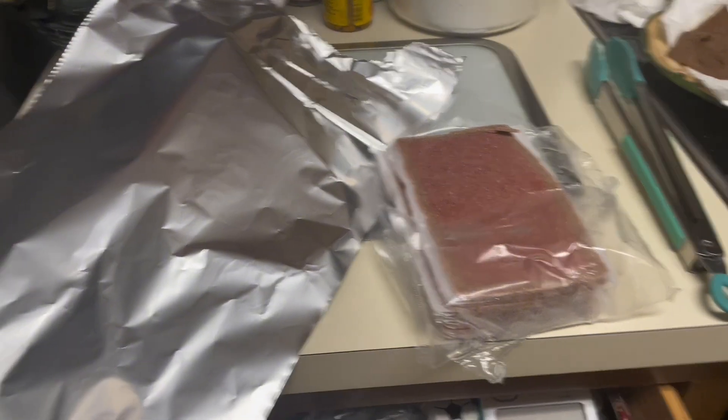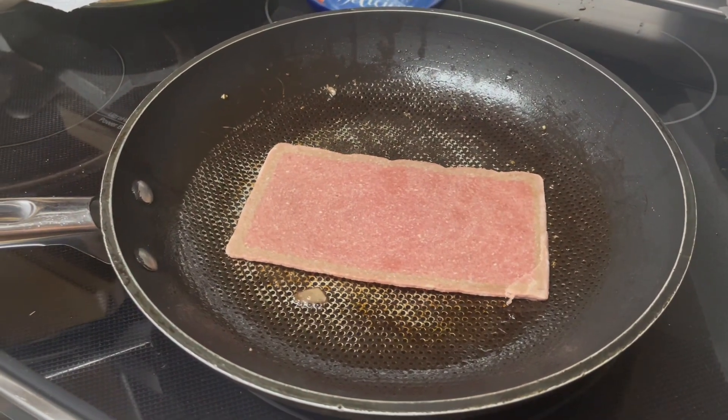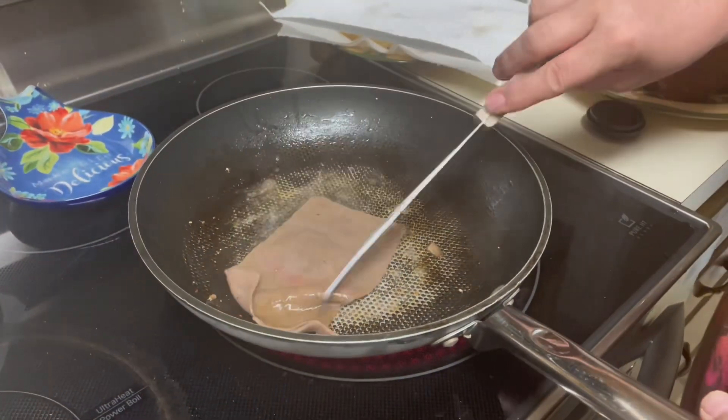Then put on your second piece of beef. More salt and pepper. When you're done with your leftover beef, make sure you wrap it in the aluminum foil. Then flip your beef after a minute. Then put on your third beef patty. Then put on your salt and pepper for your third patty. Then flip your third patty after a minute.